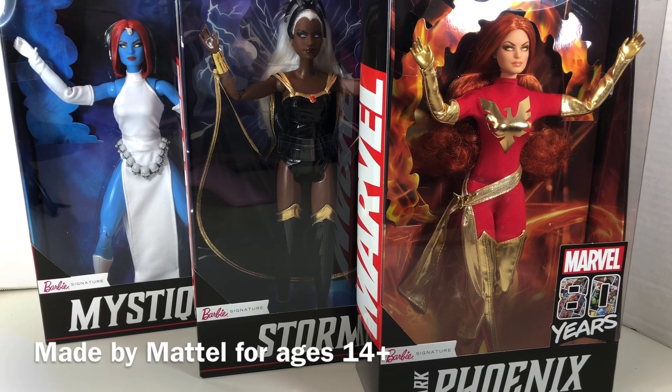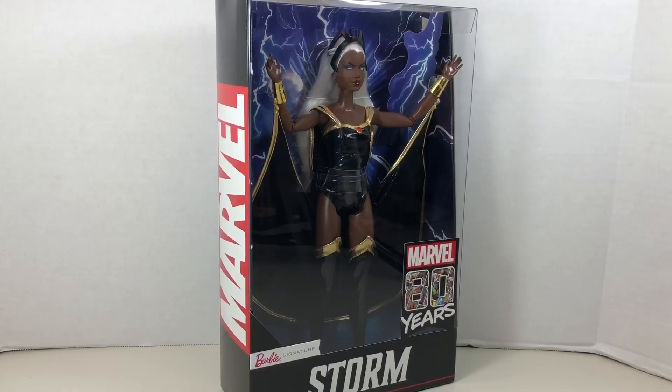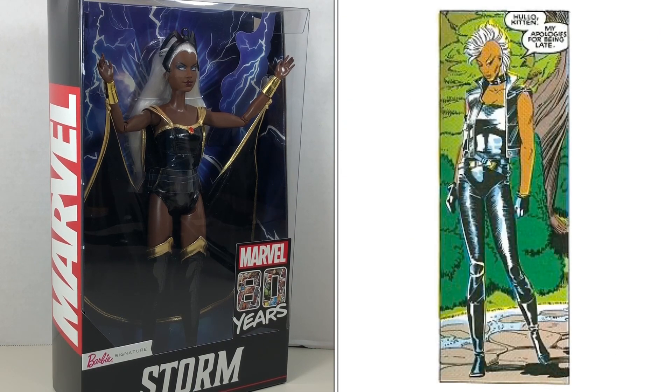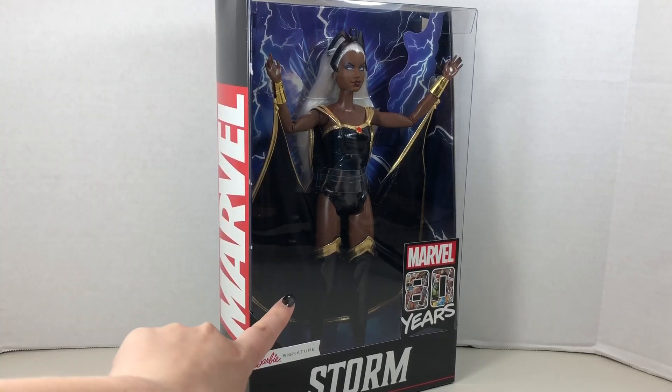Mattel just released three Barbie signature dolls in celebration of Marvel's 80th anniversary. In this video, we're going to be taking a look at Storm. First appearing in Giant Size X-Men number one in 1975, Storm was born in New York City but raised in Egypt. She was once married to Black Panther, and her look has changed over the years. This is her classic style.